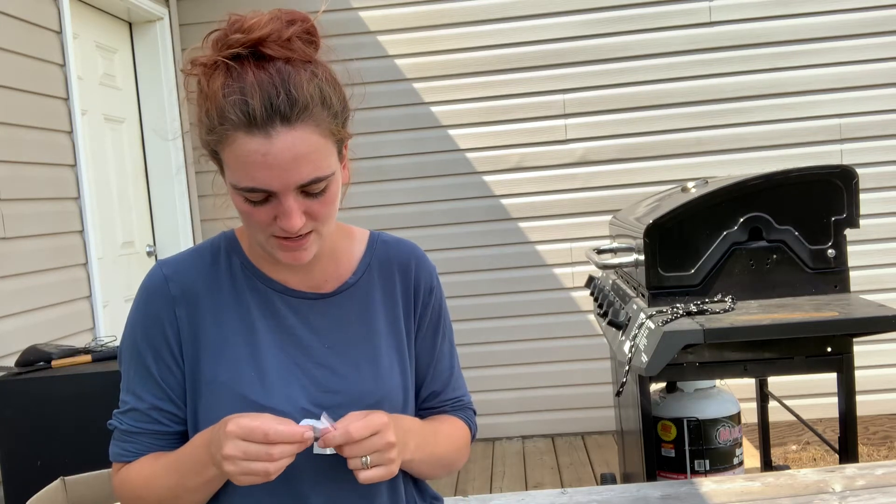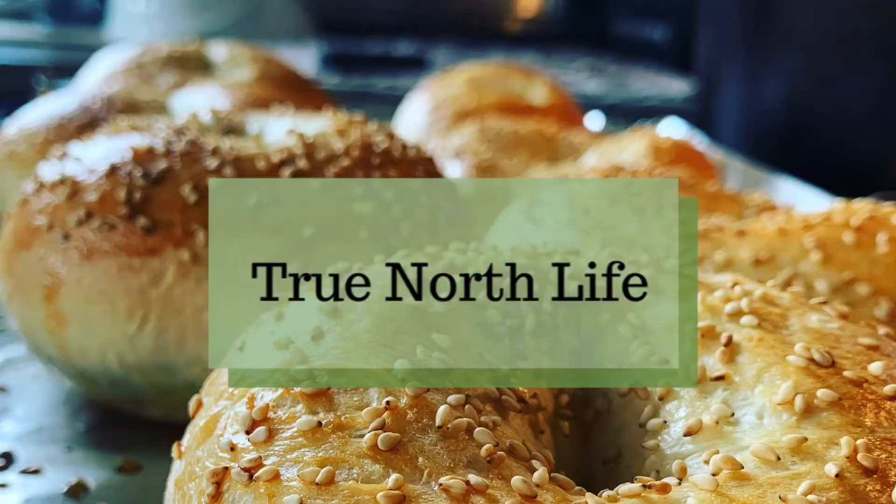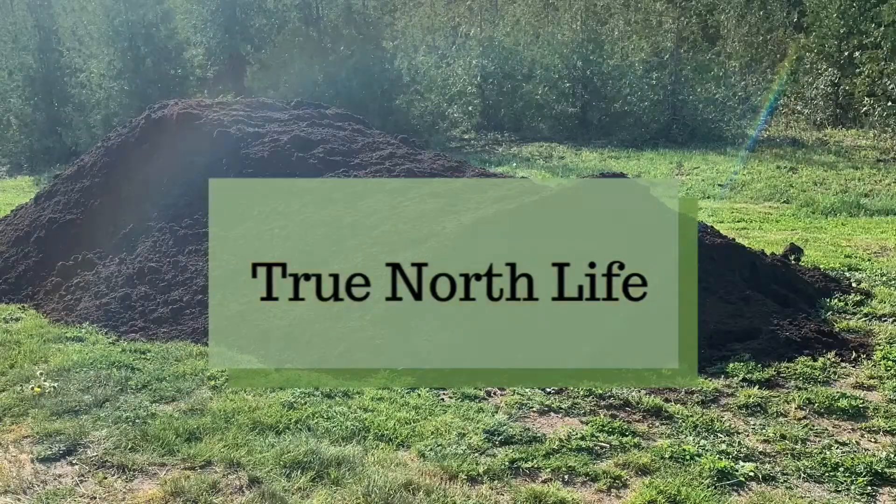Package number two is not labeled! Hey everybody, welcome back to the True North Life Homestead. My name is Jillian. If you guys are new here, welcome! We upload every Tuesdays and Thursdays at 10am and you guys are more than welcome to join us and check out any of our videos. We love it when you guys leave us comments down below, so make sure you guys leave us a thumbs up if you like the video.